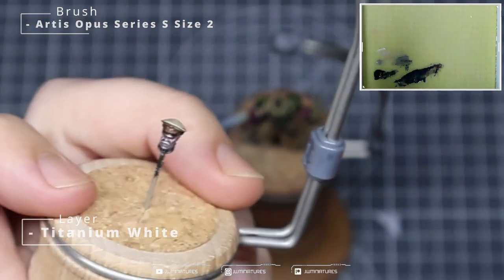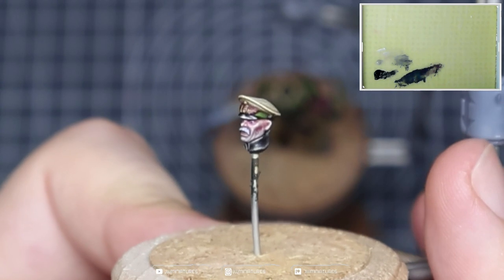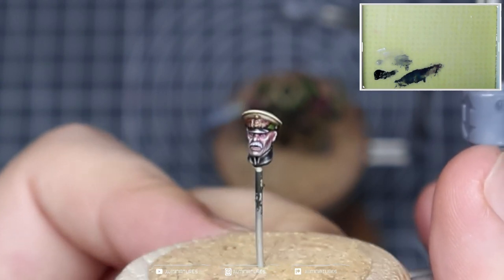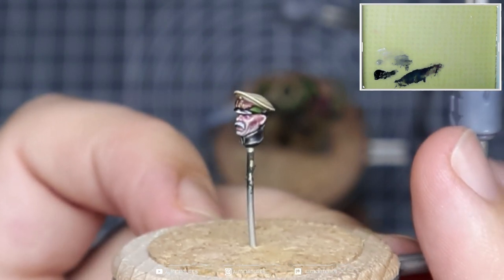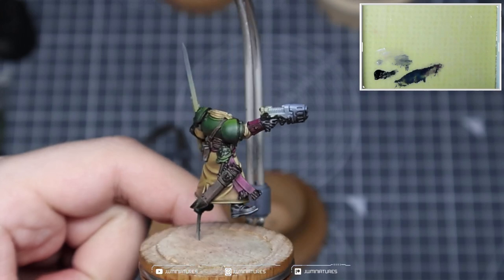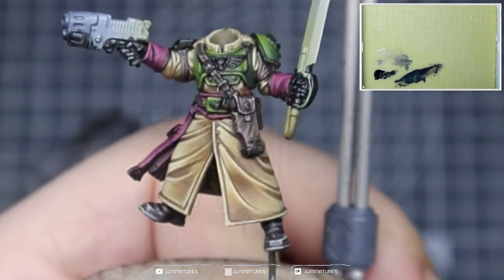After you've finished the highlight adjustments on the head it should look something like this — highlights accentuated more towards the left-hand side of the face, bringing attention to those brighter values. You can see the distressed look across the leather components — that wear, that tear, that damage from years of battle or years of maintaining this uniform. You can see how those leathers really complement the overall aesthetic we're going for.